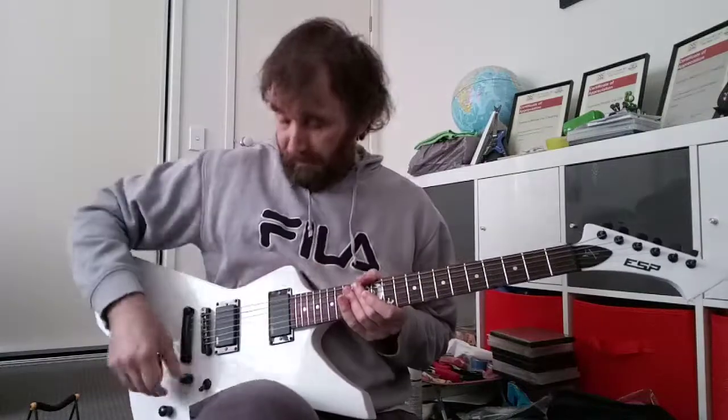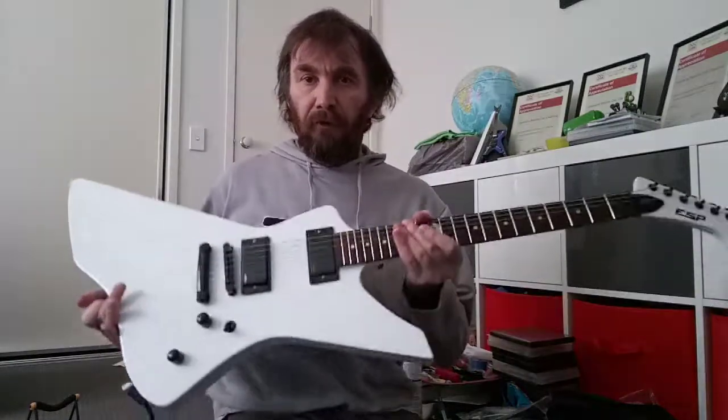So it sounds awesome. Haven't played this guitar for some time because of all the new guitars I'm getting.